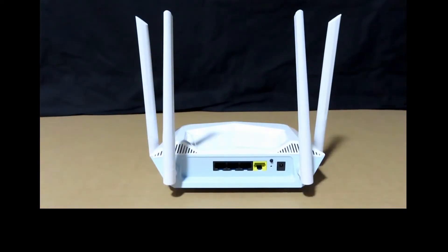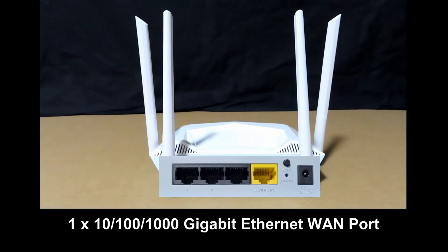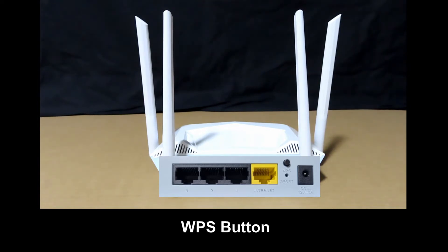At the back of the router, there are 3 Gigabit LAN ports and 1 Gigabit WAN port. It has a WPS button as well as a reset button, and of course the power port.